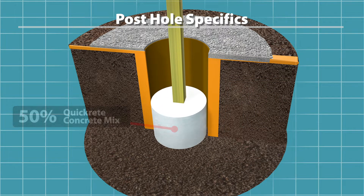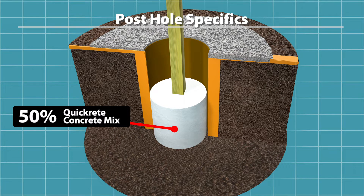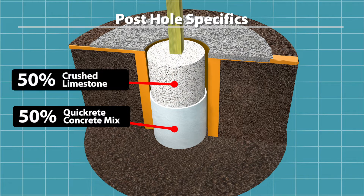We used about four bags of quick-crete cement with the correct amount of water, then added a layer of crushed limestone. Each hole has 50 percent quick-crete at the bottom and the other 50 percent is the crushed limestone layer.